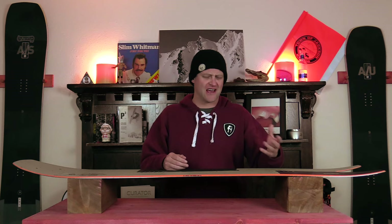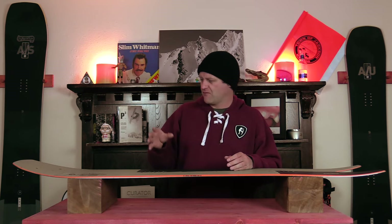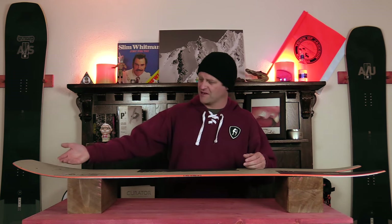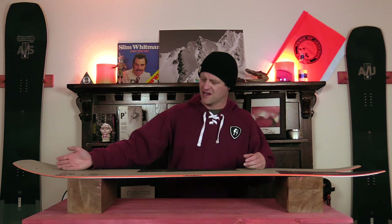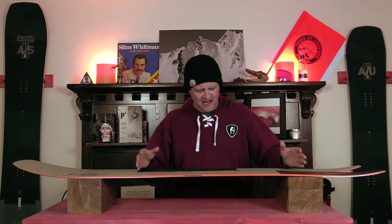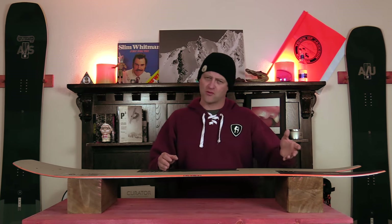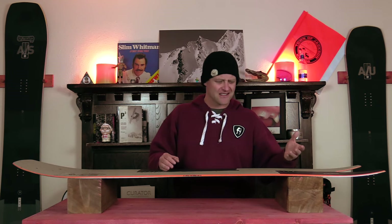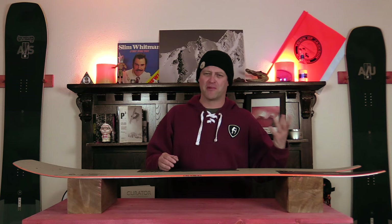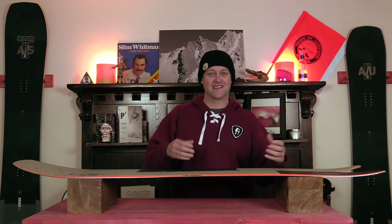A lot of that can be due in part to the actual shaping of this board as well as the flex pattern. When it comes to stability it's moderately stable because of this width. You're going to get some chatter in the nose and a little bit of that will resonate back onto the front foot, but through the insert pack it's stable, and a lot of that is due to the width as well as the camber profile. This is a board that will plow through heavier snow and it doesn't get bucked around too much in ruts and chunder like other boards in this category.